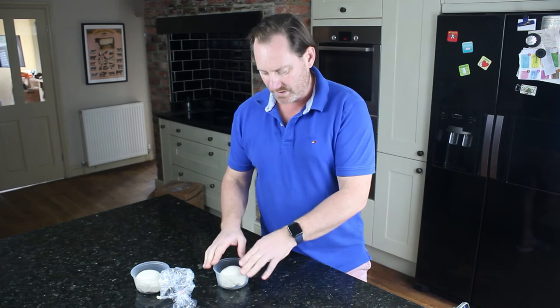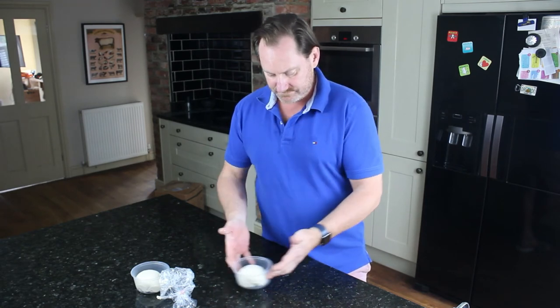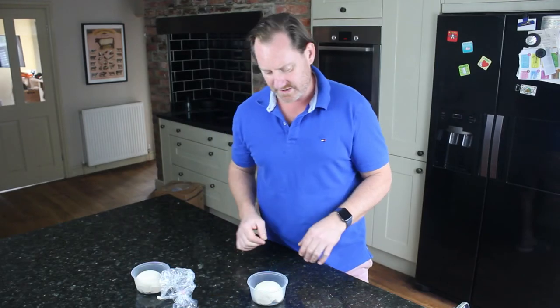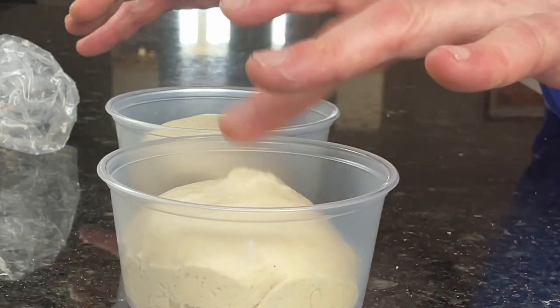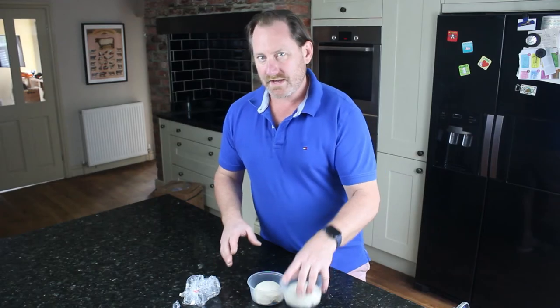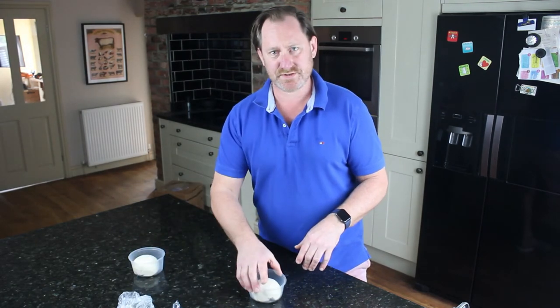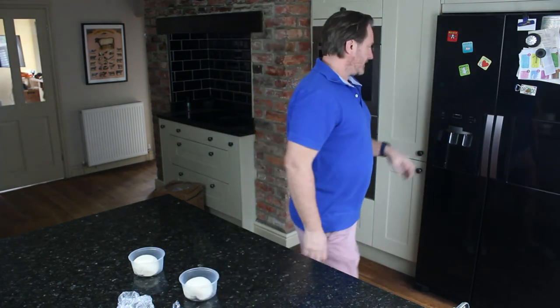I put this into a pot or bowl, cover it with cling film or put the lid on, and let it rest. This one is obviously going to take a lot longer to get to room temperature than the one left out. You can see the springiness of that one — it's not far away from being ready to cook, probably about an hour and I'd be able to use it in my pizza oven or home oven.